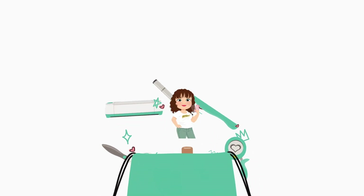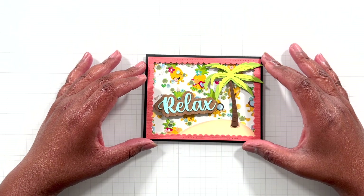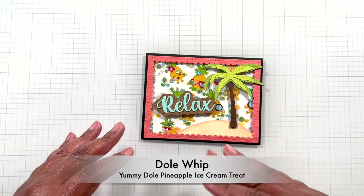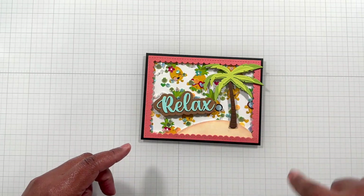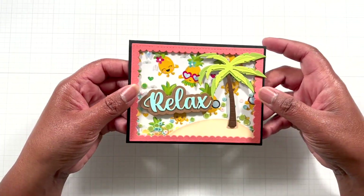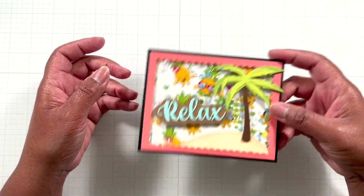Hello Crafters! This is Suzanne for Cat Scrappiness and I am here with a fun shaker summer card. Have you ever had a Dole Whip? It's like Dole mixed into like an ice cream and it's a little swirly thing. It was in Orlando and it was so good, so I was inspired to make this cute little pineapple card based off of that Dole Whip.